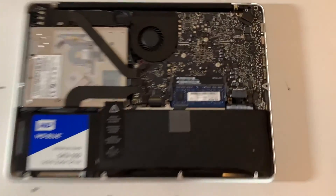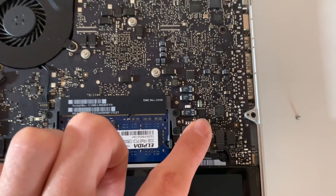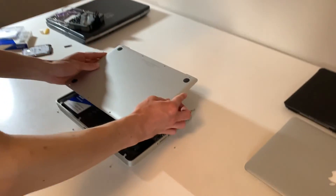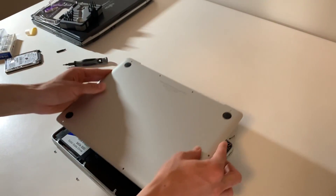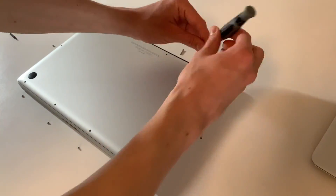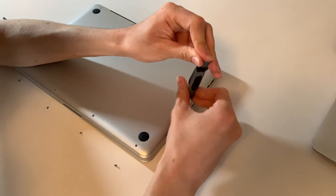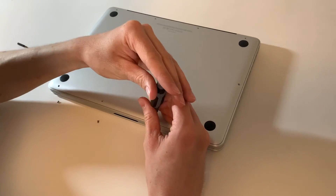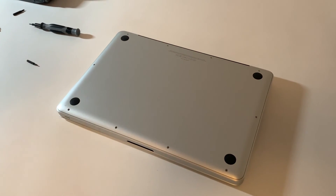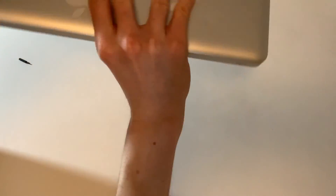Now plug the battery back in — don't forget — make sure it's plugged in well. Then put the back cover on in the same position it was, with the latch tab facing up. Use the same Phillips screwdriver to put all the screws back in. Once all the screws are in, check that none are sticking out, then flip it back to the normal side.